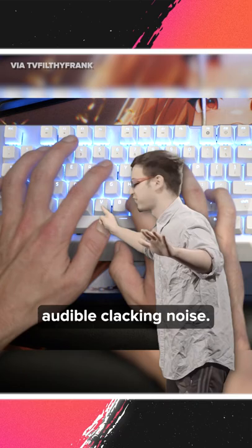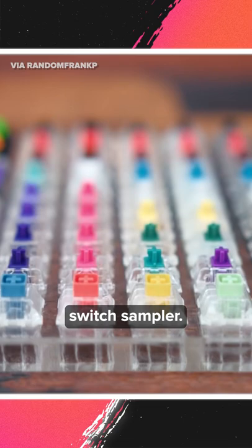We strongly recommend picking up a switch sampler. It's the best way to get a feel for different switches and figure out what suits you.